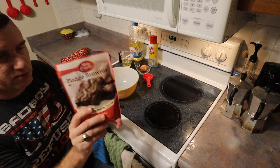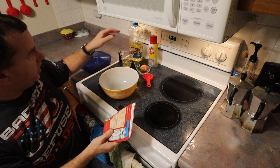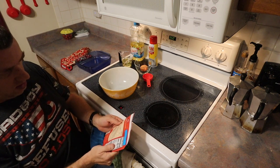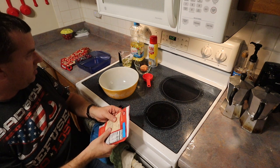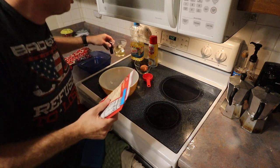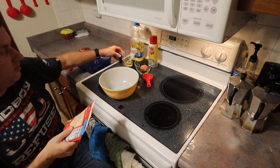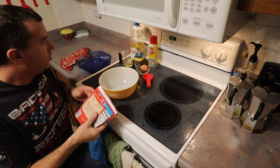So you get the brownie mix obviously. You need your oil — we are using Crisco and the directions say you need one third of a cup of oil. Wow, a third of a cup of oil, two tablespoons of water, and then one egg.